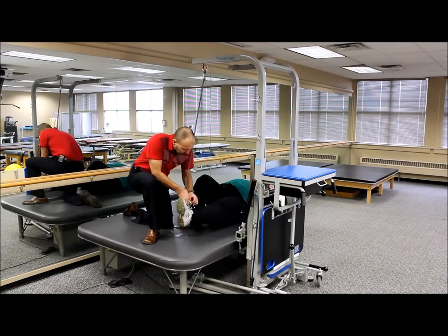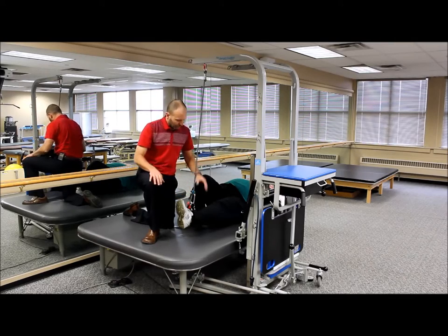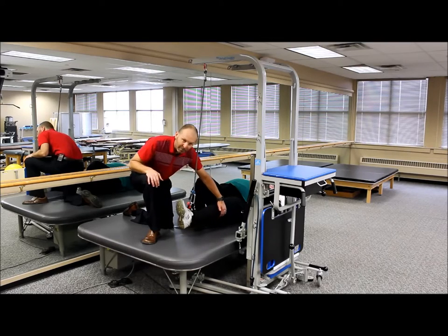So we're going to go ahead and lift the leg up and support it here, and we can adjust the height by sliding that rope through. And now we can provide a nice stretch to the back of the knee for our patient for several minutes if we need to.